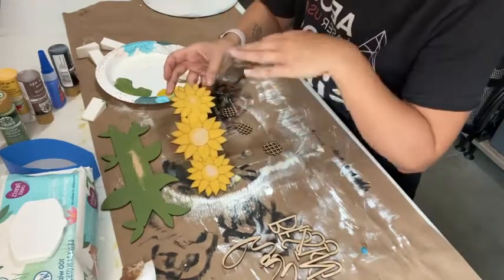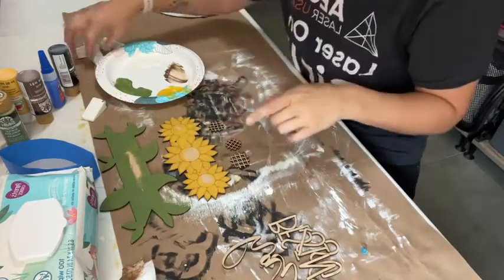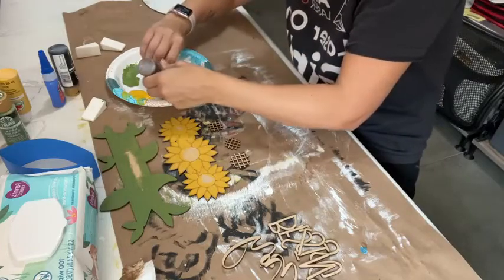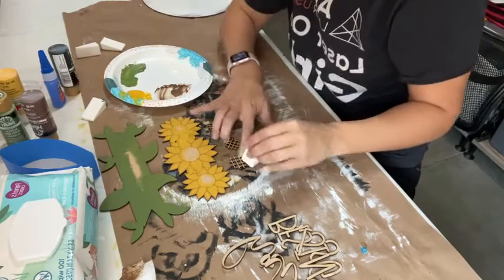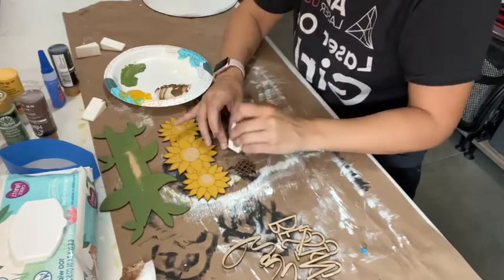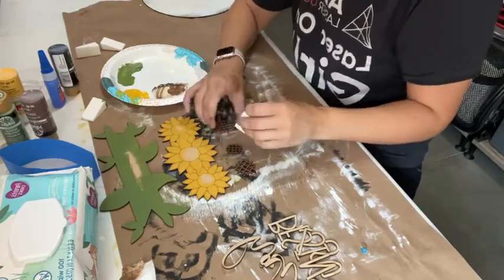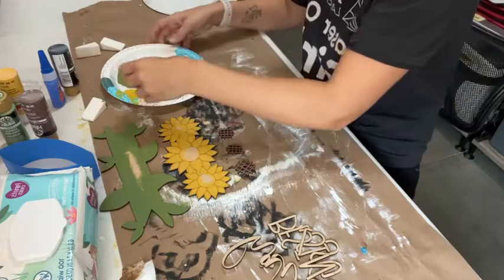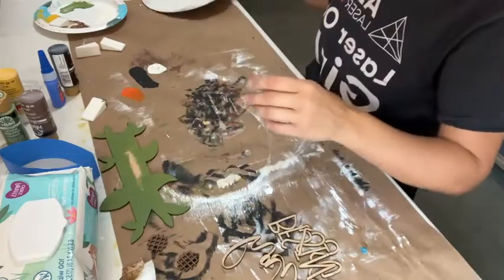There's my first coat — it doesn't have to be perfect. So we're going to switch now and go back to brown. I'm going to do these little waffle pieces for the inside of my sunflower — dab it in, dab it on. The only last thing we have to do are those letters before we go back and do a second coat. But before I start with the letters, I'm going to set this aside and bring in my background again so I can finish the white.